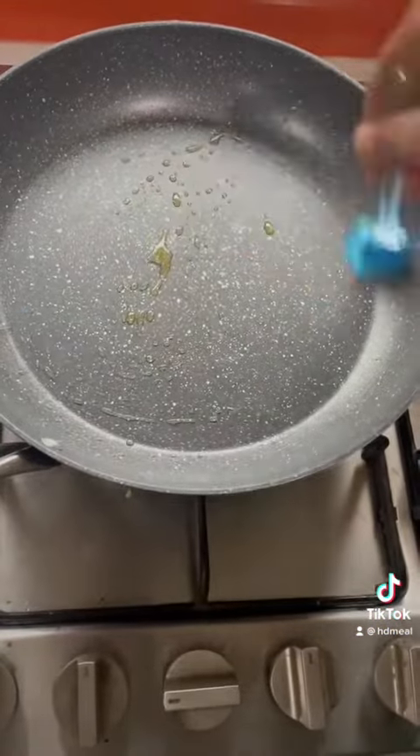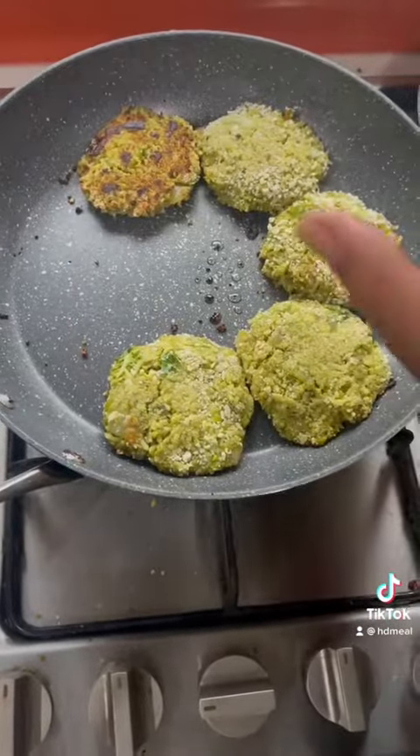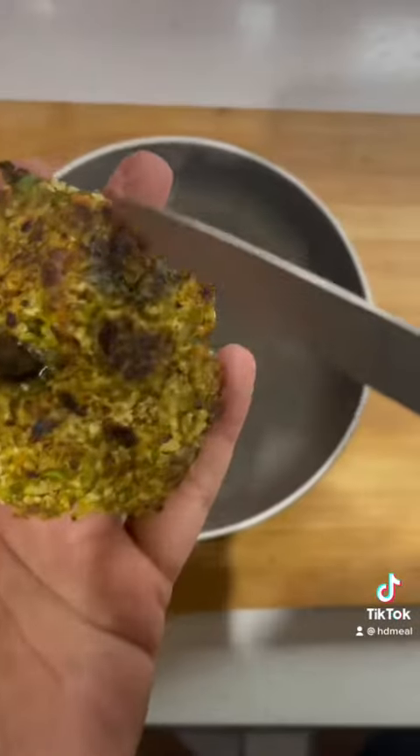Then we will heat up the pan. After that, we will keep the tiki chard and cook it for 2-4 minutes. After that, we will flip it and cook for another 2-4 minutes. Then it will be ready.